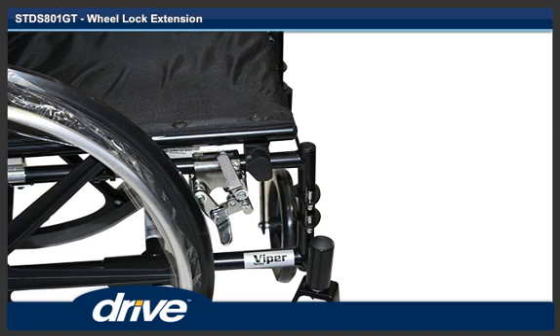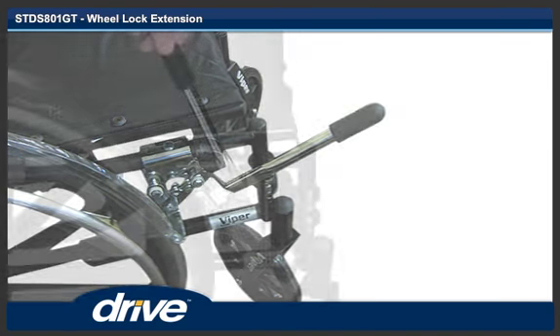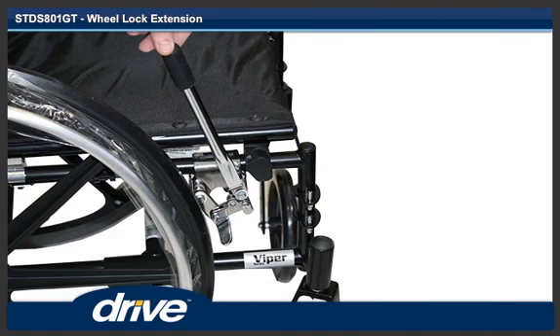Step 3. Slide the wheel lock extension over the wheel lock handle. Step 4. Push the extension forward to engage the wheel lock. Step 5. To release the wheel lock, pull back the wheel lock.